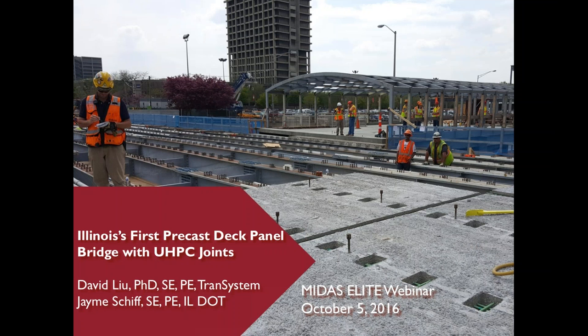I'll talk about the design and the construction of Illinois' first precast deck panel bridge with UHPC joints. UHPC represents ultra-high performance concrete. When we designed this bridge a couple of years ago, only a few DOTs used this new deck system. They were in New York, Montana, Oregon, and Utah.